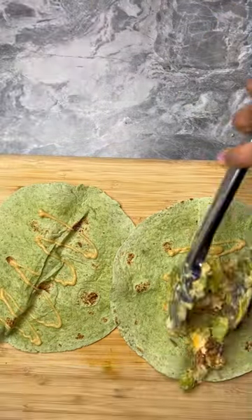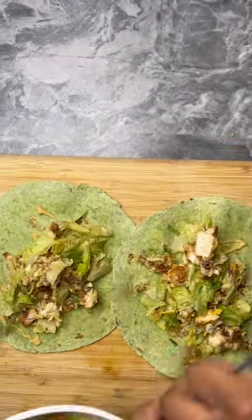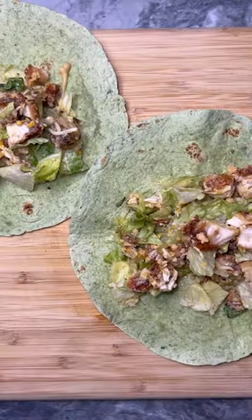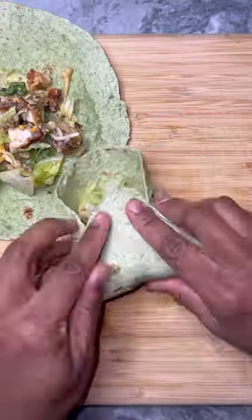Y'all, we're trying to eat healthy — these are low-carb spinach wraps, come on now. I went ahead and added the mixture to the tortilla, wrapped it up, placed it on a pan, and let it get brown on both sides.